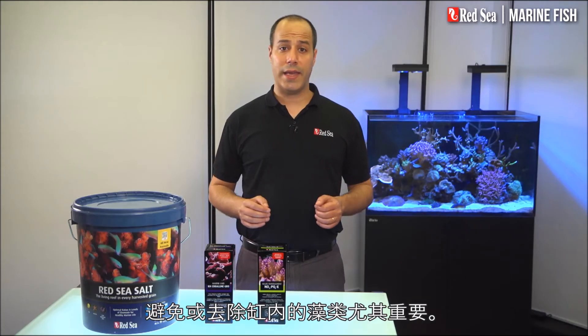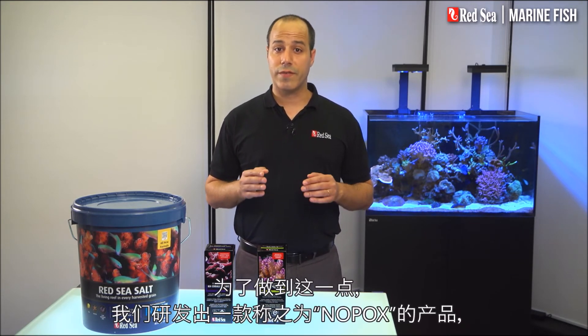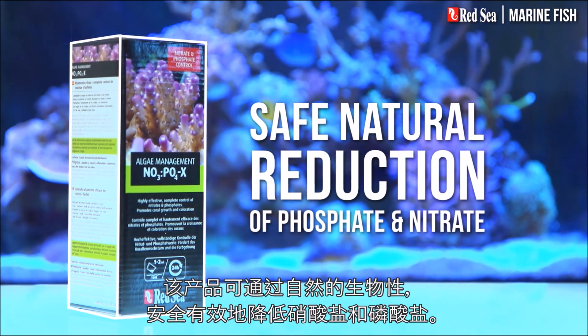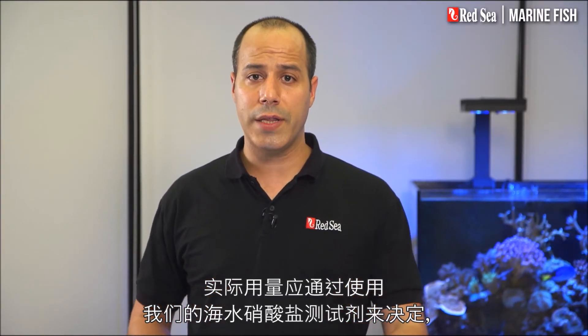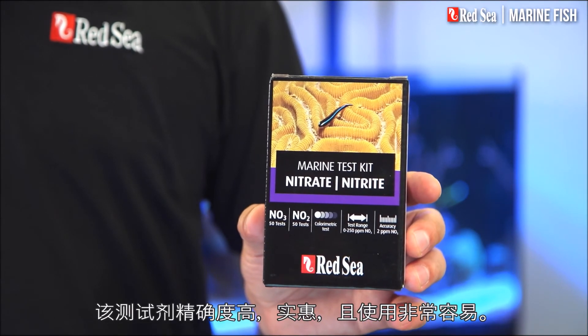Avoiding or eliminating algae in your tank is also very important. To do this we have developed a product called NOPOX, which safely controls a natural biological reduction of nitrate and phosphate. The actual dosage should be determined by our marine nitrate test kit, which is accurate, economical, and very easy to use.